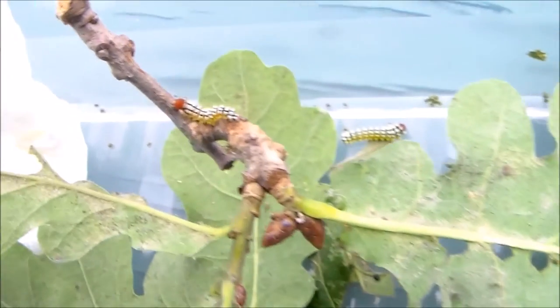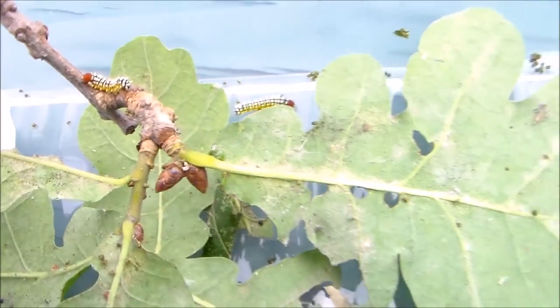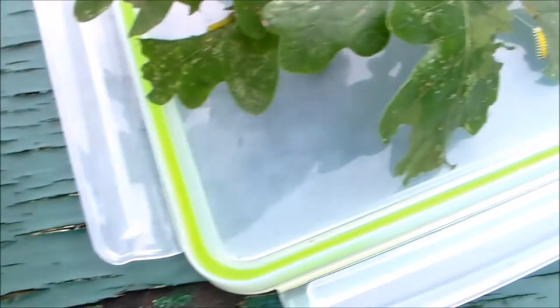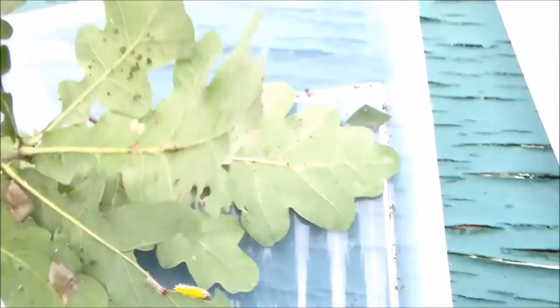Here we have another one — the Anterea gotmani. It's a relative of the Anterea polyphemus, for those who know the North American Saturnids. It looks almost identical to Anterea polyphemus except for the shape — especially the males, who have a very strange wing shape.